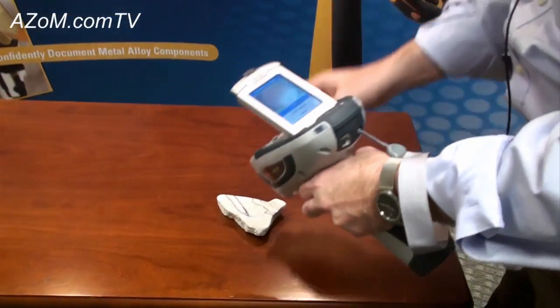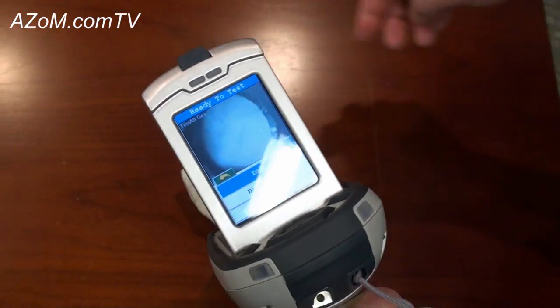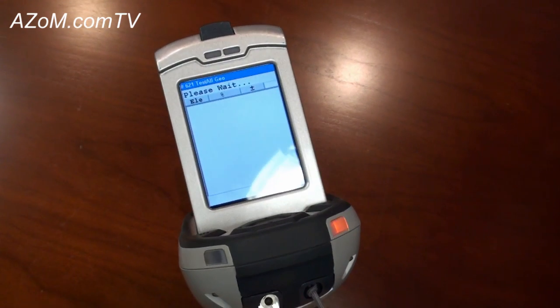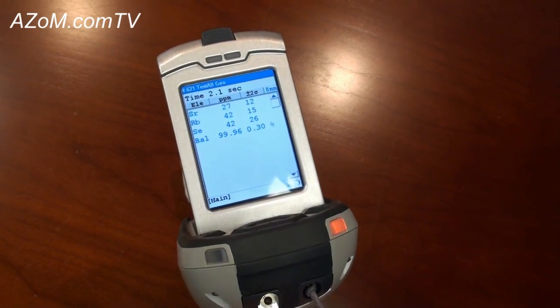To take the measurement, it's as easy as putting the instrument directly on the sample, adjusting the screen to a comfortable viewing angle, squeezing and holding the trigger, and letting TestAll Geo do its stuff.